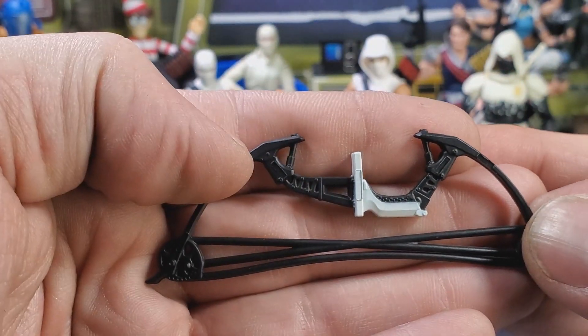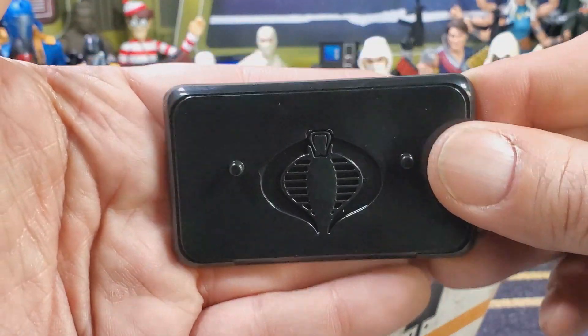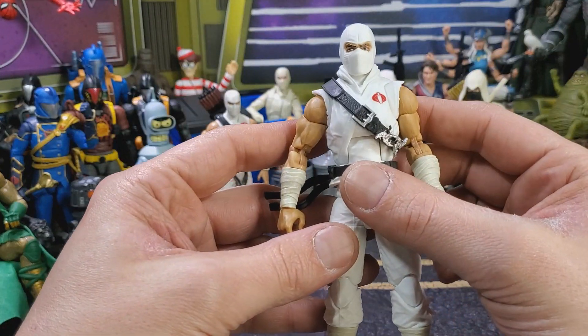It's white instead of the red. And last up we have the crappy Cobra base. Let's go over articulation.